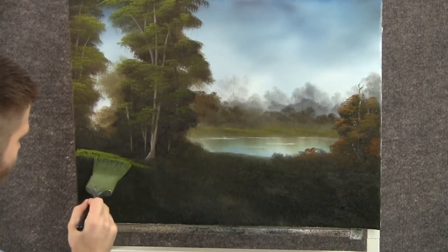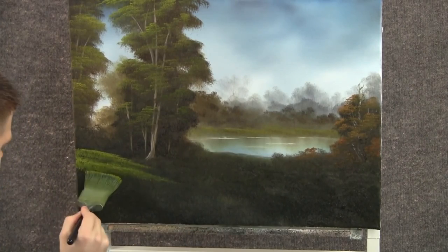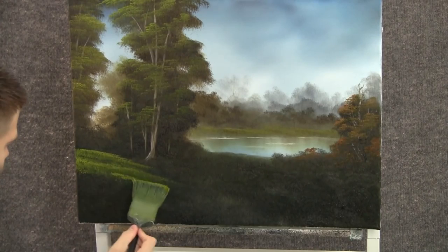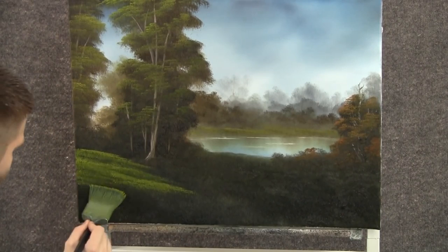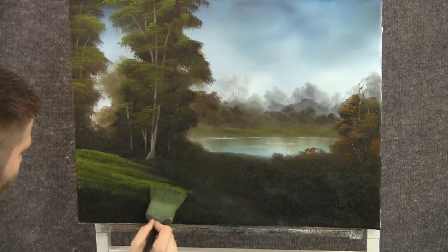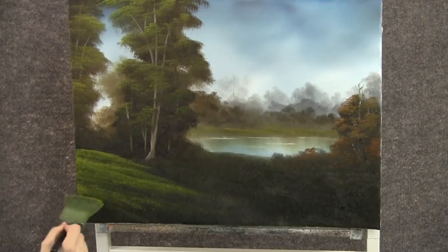Now that we have the trees done, we can think about some grass. So I've loaded up the two-inch brush with some of that same yellow and green highlight color. And we'll just tap. I'm working in layers — what I mean by layers, I'm leaving a dark area every once in a while to create a new layer. Without dark, it will look flat, no depth at all. And I want a lot of depth and dimension in my grass. Any area that's too bright, you can tap it — it'll pick up that dark color we put down, and it should be just perfect.